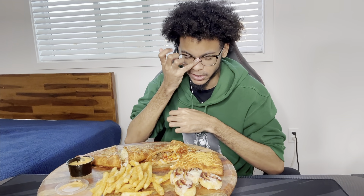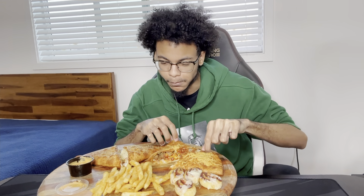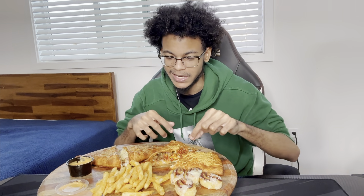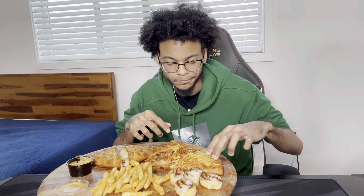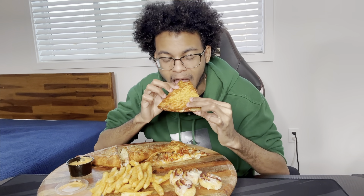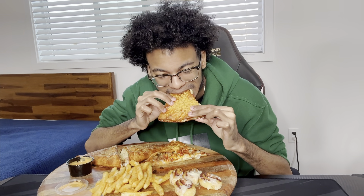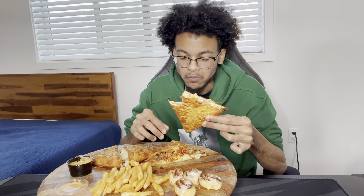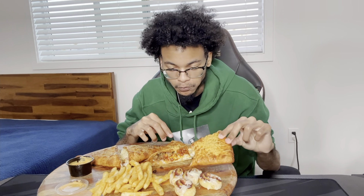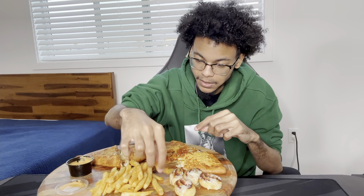It's not bad. It doesn't taste like a cheeseburger too much — I can kind of taste it but it's not really there. It doesn't scream cheeseburger when eating it. But it's definitely not bad.